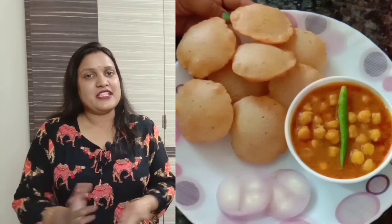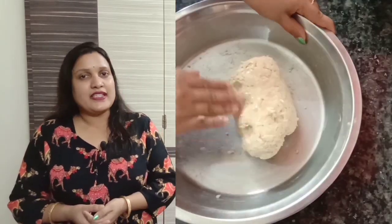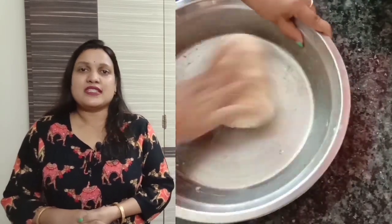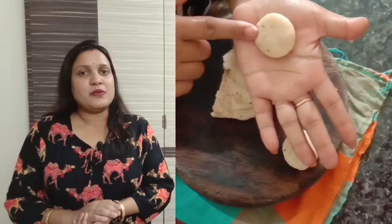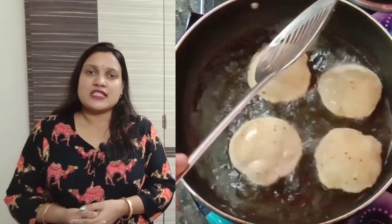Hello friends, I am Konika and today I am going to give you a very tasty recipe. Mini Kachori — mini kachori will be very tasty. Mini kachori we will also be able to serve with a sauce for kids. It will be very tasty and crispy.